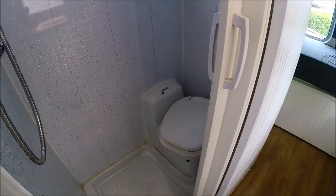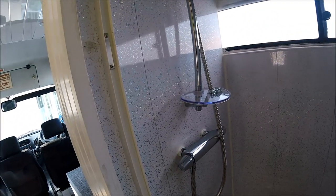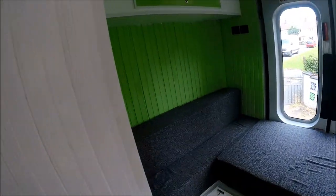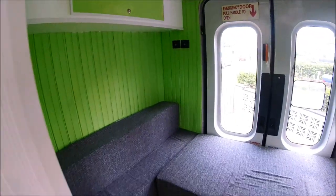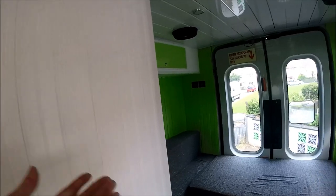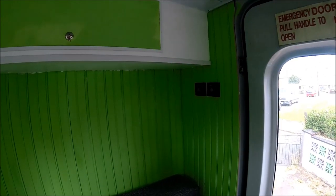Before we get to the back, we have the bathroom area. This has a Thetford C200 swivel toilet with an official Thetford C200 shower tray and a thermostatic mixer shower connected up. The thermostatic mixer shower gets its hot water — as does the sink — from the Truma hot water heater located under the rear sofa bed. This is a proper motorhome water heater, not one of the cheap combi boilers — a brand new 10-litre electric and gas Truma hot water heater.